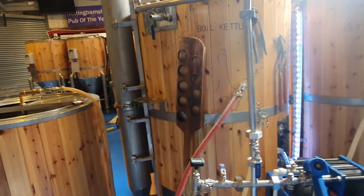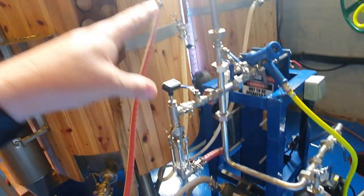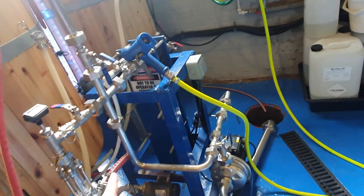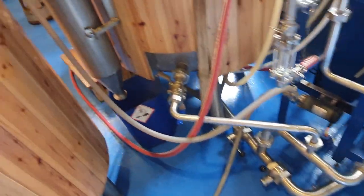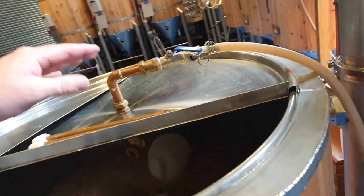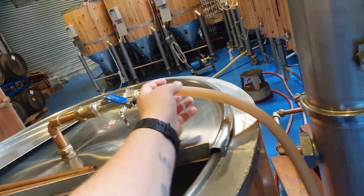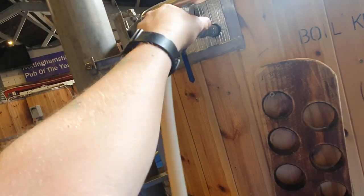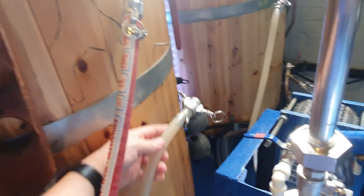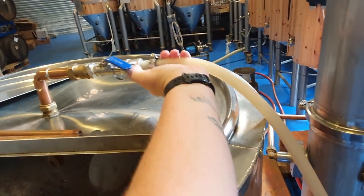We're at the point now where we want to transfer our beer across into the boiling tank. So we make sure all our valves are configured as we want them. Make sure our drain valve is closed — I've done that before and put half a hectolitre of beer down the drain. What we're going to do is disconnect our recirculation supply and attach it to our boil kettle, making sure the valve on the boil kettle is closed.